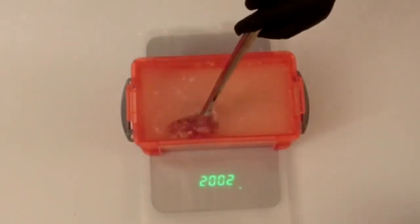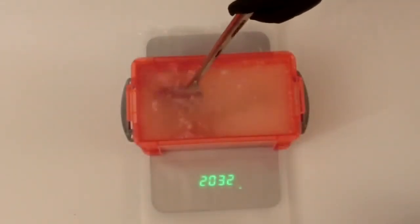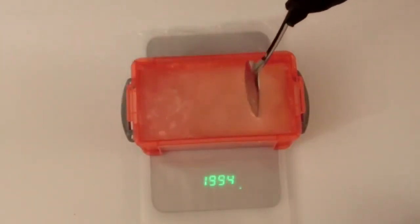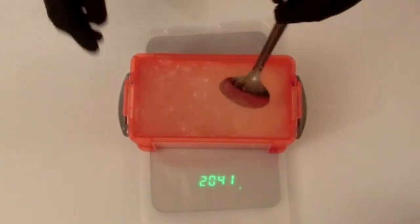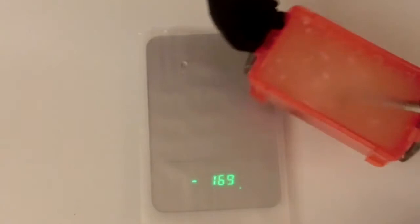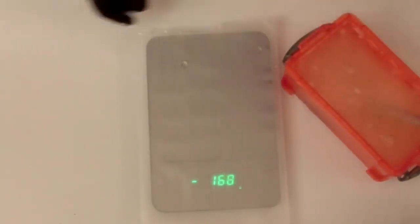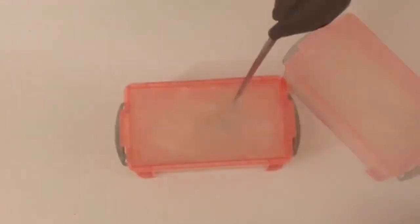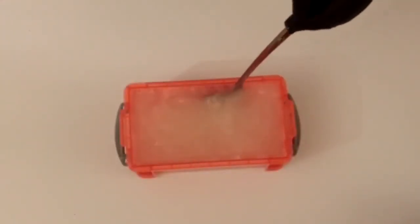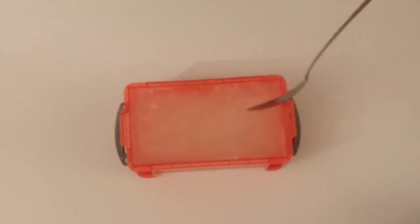Once you've added the correct quantities of ballistic gel powder and water, it's time to mix the two together. We're looking here to get rid of any clumps which could stop an even bloom of your gel. Mixing the gel powder and water can take a few minutes, so I'm going to fast forward this for you. When the mixing is complete and you can't find any clumps of gel powder at the bottom of your mould or container, it is now ready for blooming.